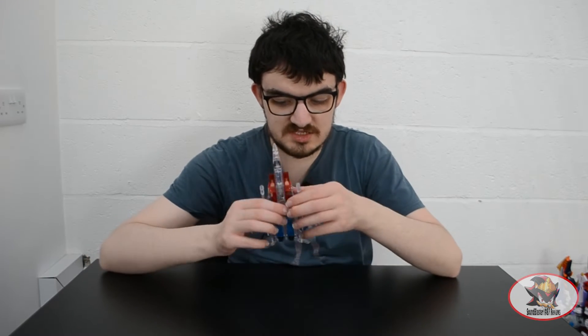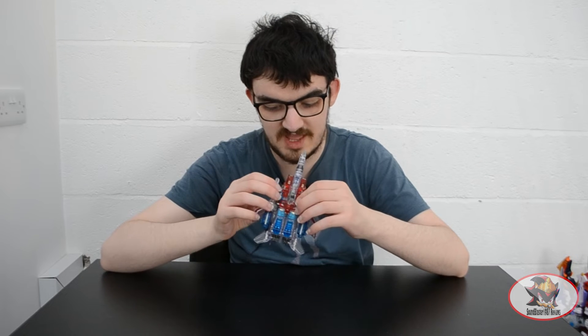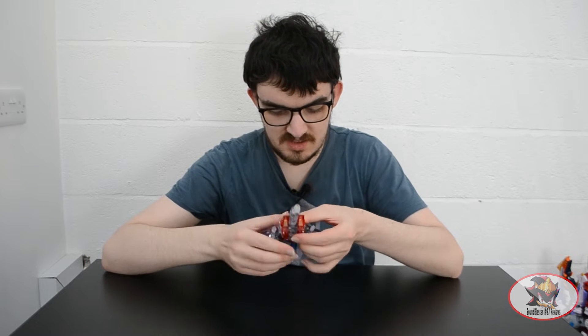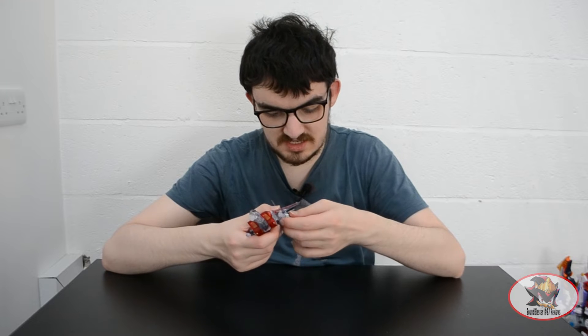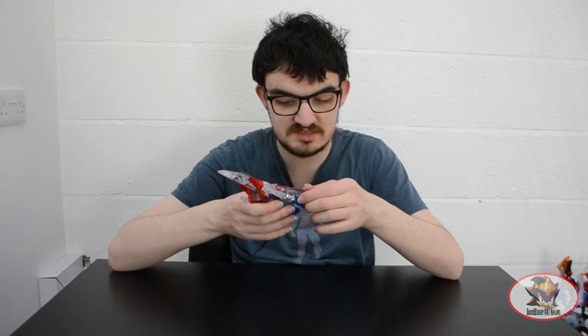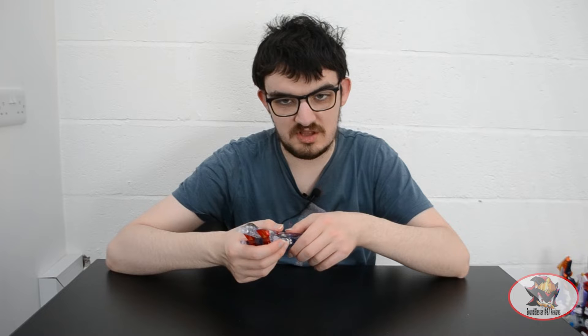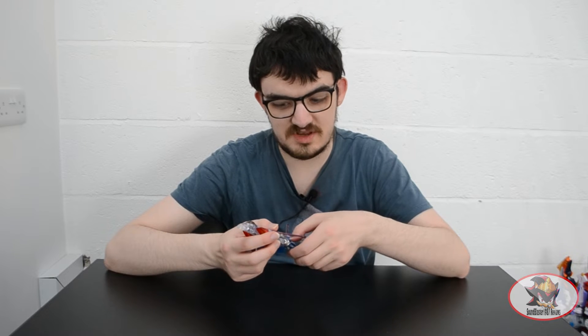For gimmicks in vehicle mode, Starscream's chest turbine things can flip out to become front wheel landing gear. And of course he's got his spring-loaded missiles, which because this is a Takara Henkei release, they're actually chromed at the ends. They're spring-loaded launchers, which is a long-lost gimmick we don't see anymore for safety reasons.